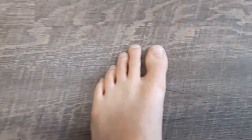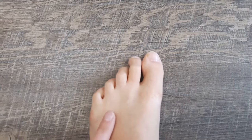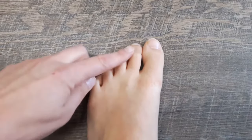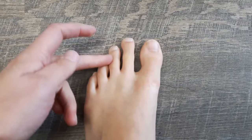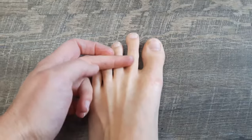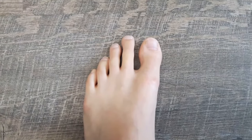First, you can look at your toes to see if there's any clawing involved like this. That can be an indication. If that clawing is also accompanied by these tendons here at the ball of the foot stringing out, that can be another indication.